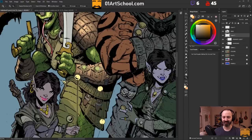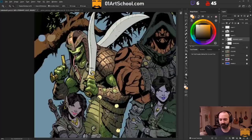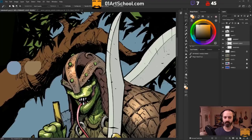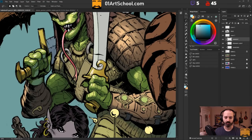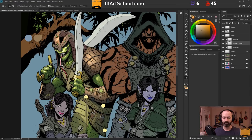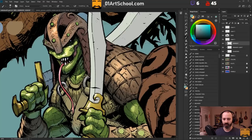I've done the shadow layer, I've done most of the highlights, and I'm about to move into some reflected light — bounce light, ambient light, whatever you want to call it. That's going to be kind of a light blue color, because the light is a little bit warmer and the background right now is blue. I put the ambient light on a separate layer also. You can see me testing the colors there. I kept the ambient light on a separate layer so that if I end up changing the background color, I can change the ambient light to match.